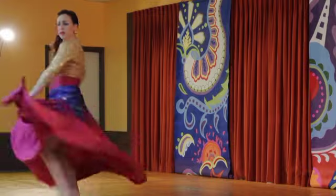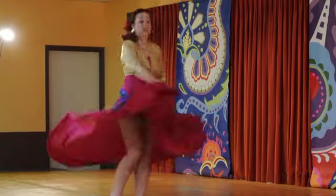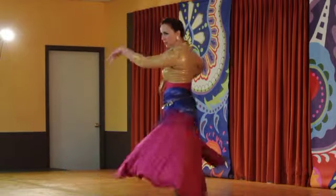Flirtatious and inspiring, skirt work is a great way to engage the audience. By adding skirt work to basic belly dance movements, you can either make a big impact or add a more subtle embellishment to existing choreography.